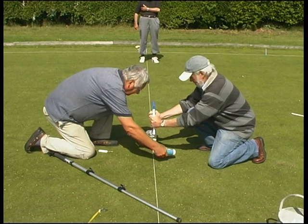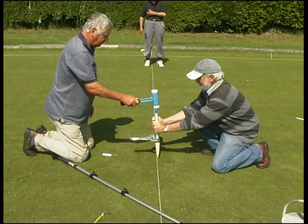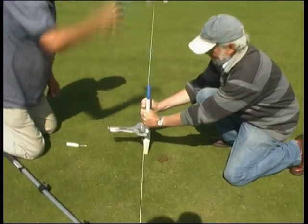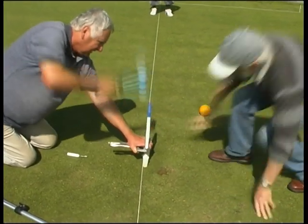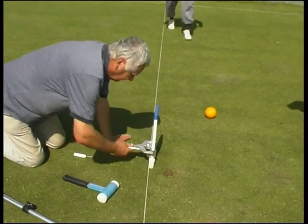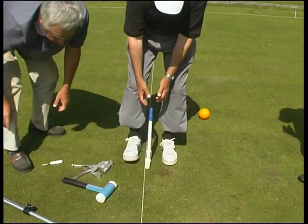The first stage is to bang the hoop in to about halfway up the carrots. An important point is that no soil is removed at all. Then the clamp is removed and the hole is watered ready for the final stage.